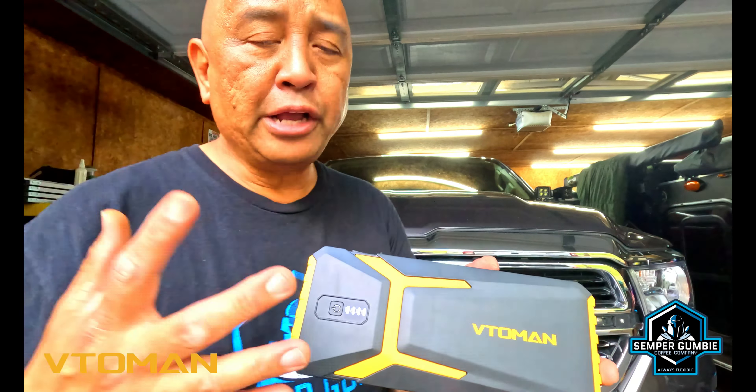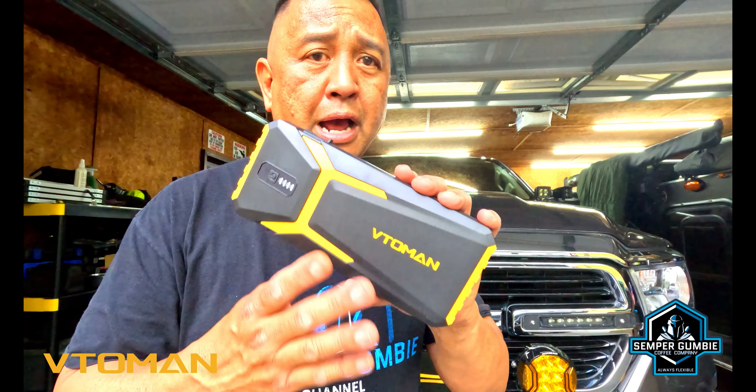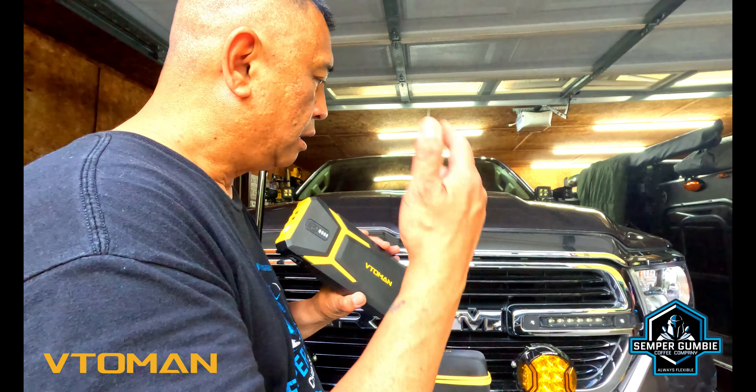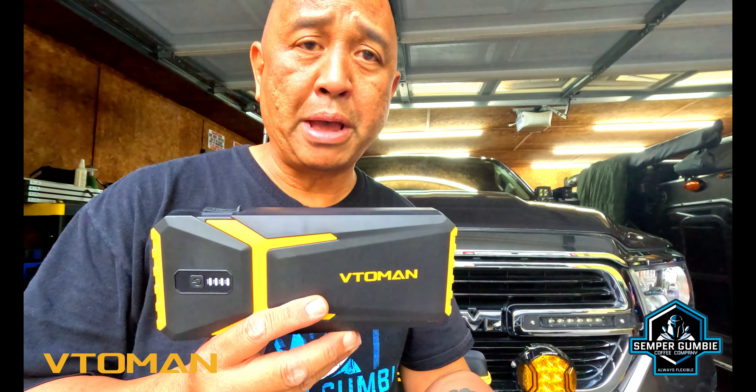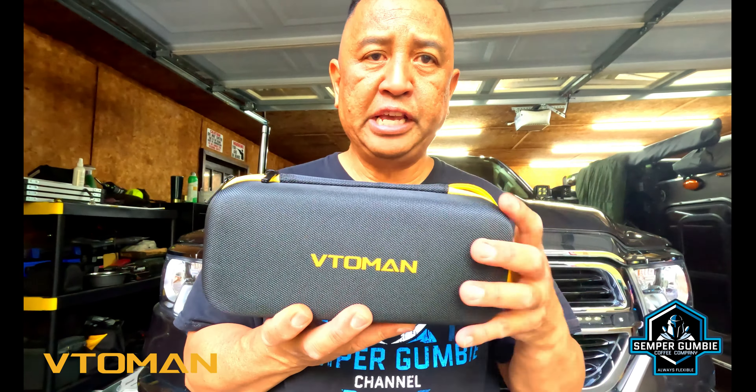My job as a police officer, I get a lot of calls with people with dead batteries, and a lot of agencies now do not jump with jumper cables because all the electronics in patrol vehicles can get ruined, burnt out, or fried. So now we use a jump box, and having something like this in your vehicle is paramount. I highly recommend it — I carry this in the Ram when I go and I carry another one in my ProMaster.